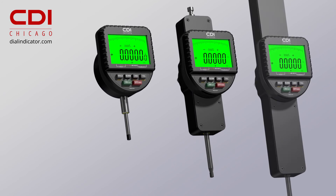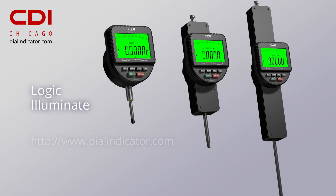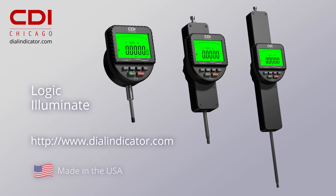Available in 1, 2, or 4-inch travel models, Logic Illuminate delivers in a big way. Contact CDI or visit DialIndicator.com to learn more.